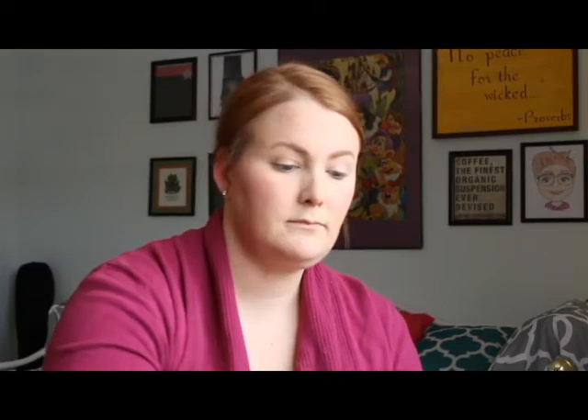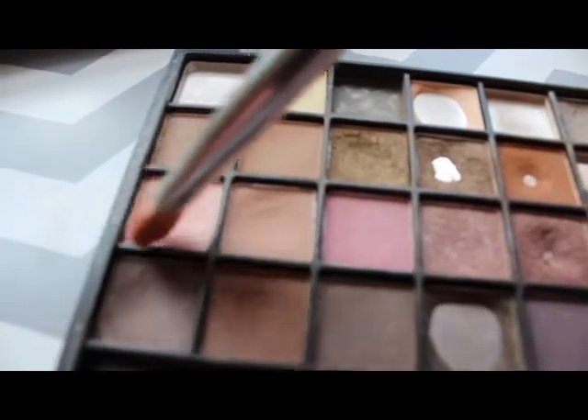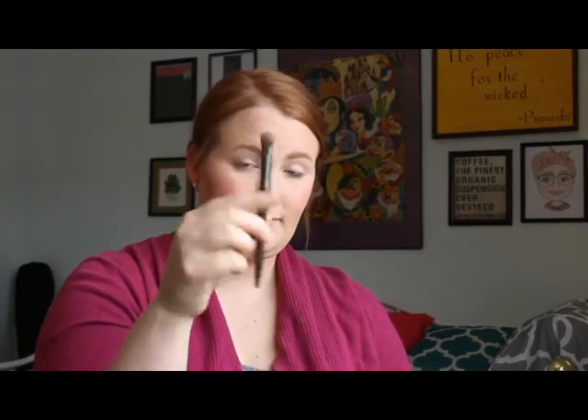Now I'm taking this light pink color from the ELF palette — it does have a bit of a shimmer to it, it's not quite matte. I'm using a flat eyeshadow brush that I got in an Ipsy bag, and I just love that the color is pink.